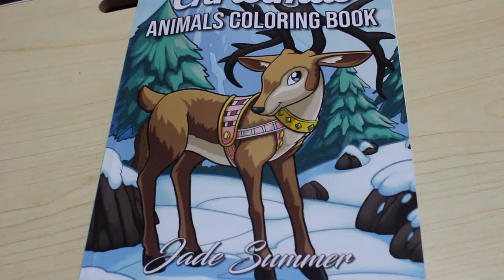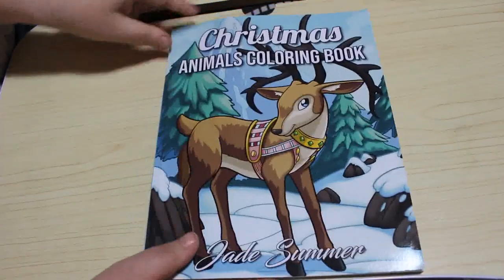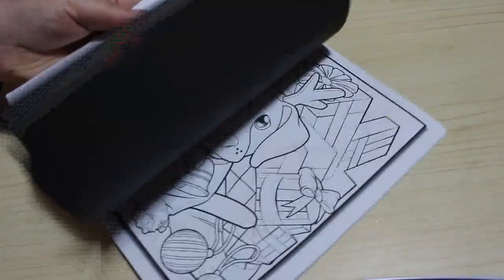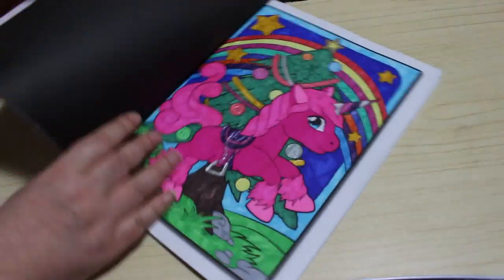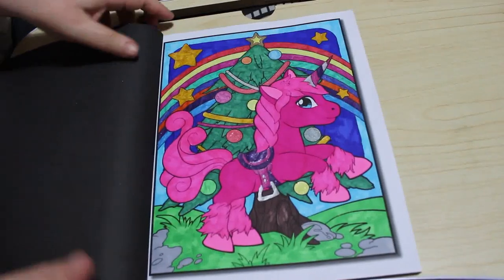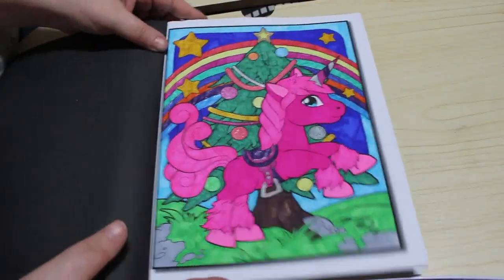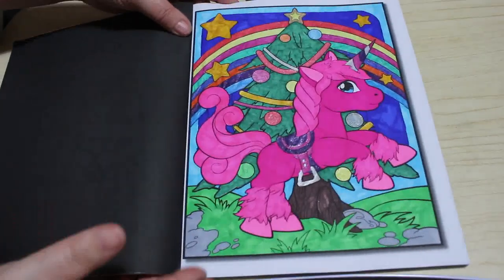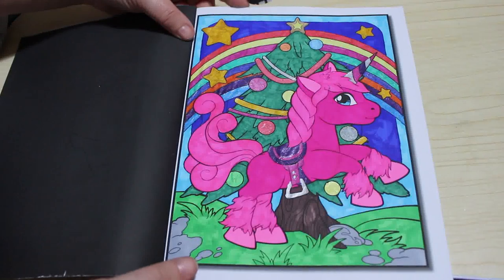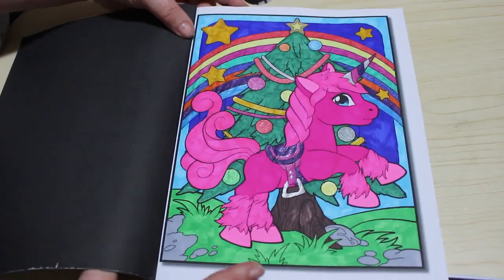I did one from Jade Summer Christmas Animals — I had to change the battery on my camera. I haven't marked this one for some reason, but it was a unicorn near the front — a pink unicorn with a rainbow. I sound terribly fed up and bored but I'm not, honestly, I'm just a bit wheezy tonight, my asthma's playing up a little bit. I enjoyed doing that one, it was really fun — just sat there and enjoyed colouring it.